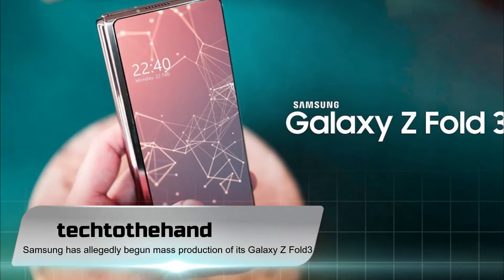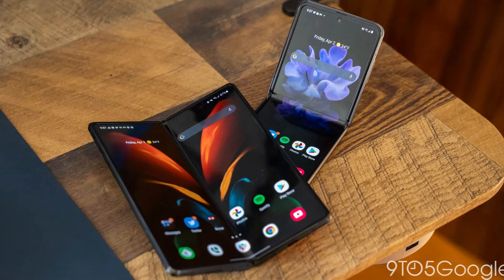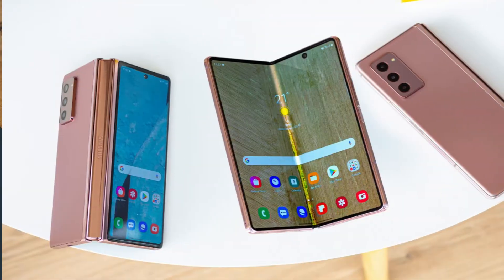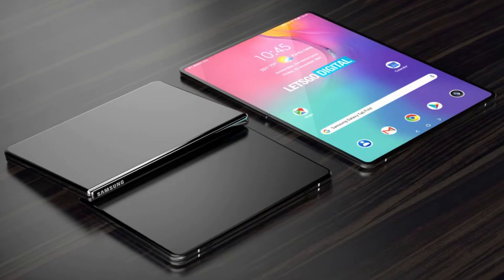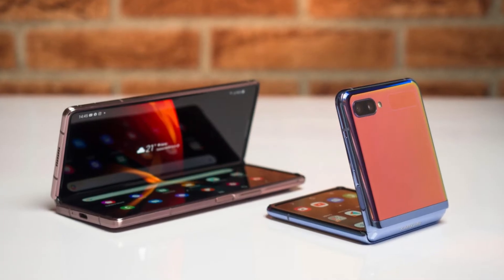After months of rumors and speculation, Samsung has allegedly begun mass production of its Galaxy Z Fold 3. Leaks to Roland Quant delivered the news that the Korean tech giant is already procuring all key components for its latest foldable flagship. This development also means we are not too far from the official launch date, which is rumored to take place next month.